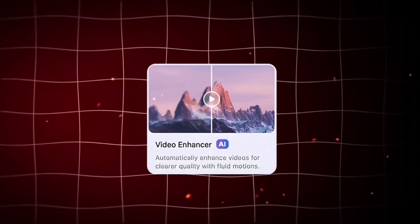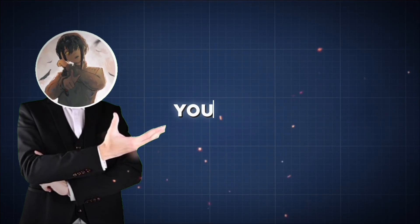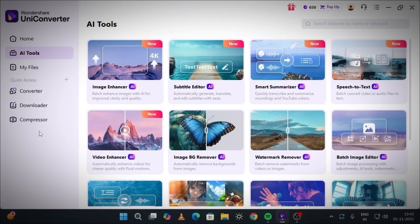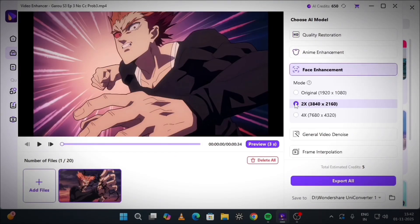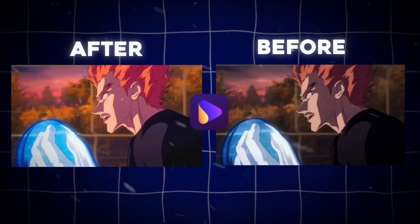Let's start with the AI Video Enhancer. If you edit anime or AMV content like me, you'll love this one. It uses AI to automatically enhance your footage. Just open the Video Enhancer, import your clip, select AI Anime Enhancement, and export it. Now look at this — it literally turned my normal clip into a 4K level video.